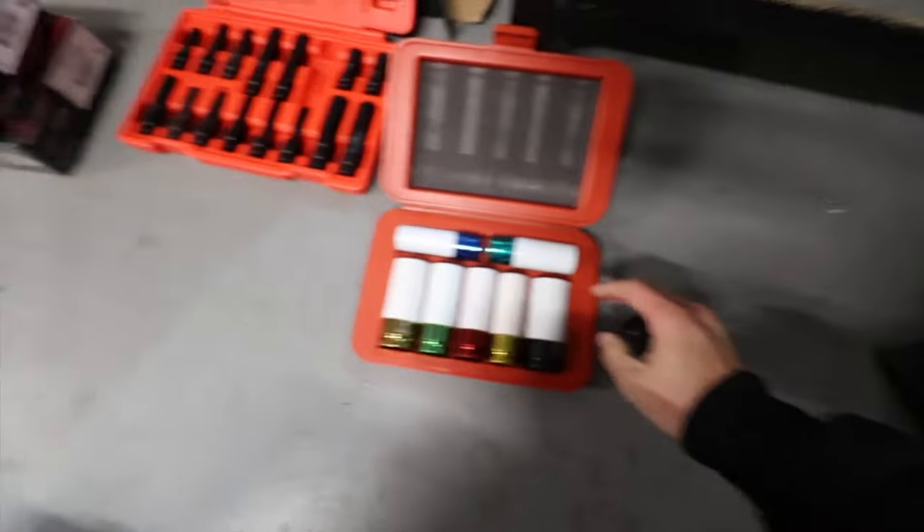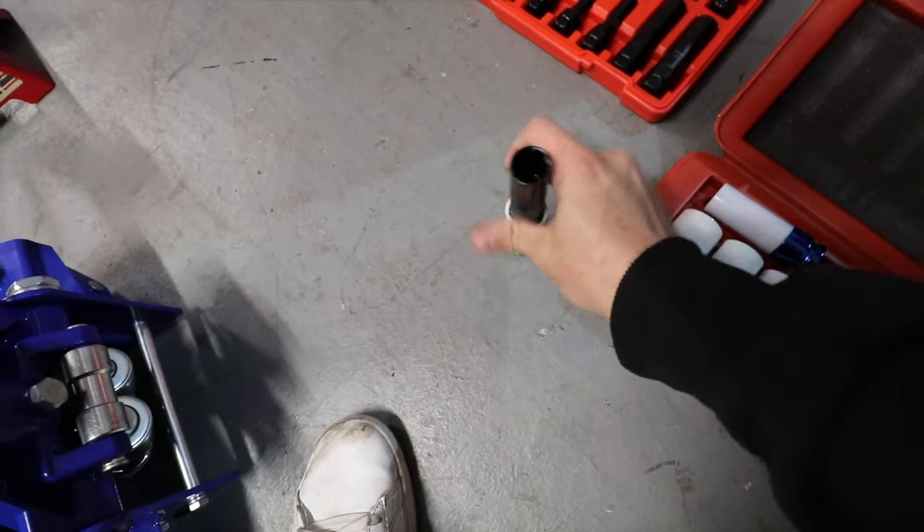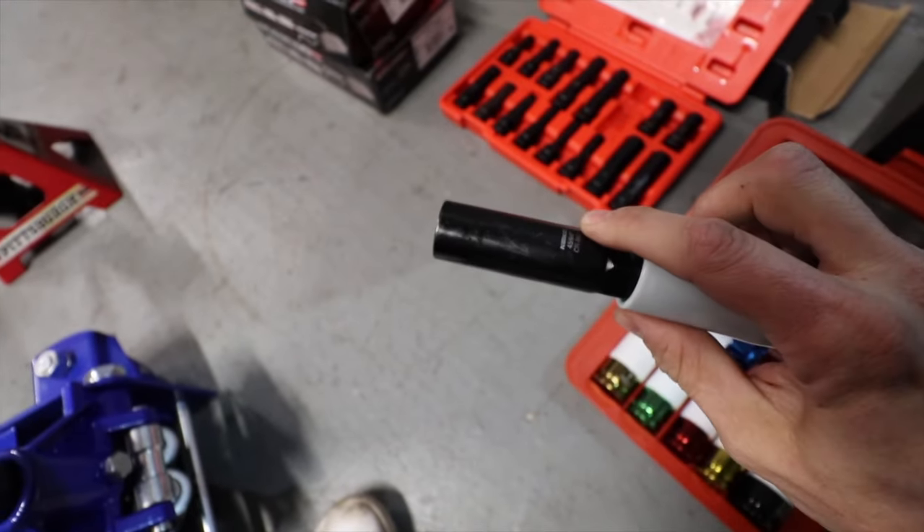This is the tool kit that I got. Those are my lug nuts. Basically this tool key here goes to this lug nut here, and that's how we're gonna try to break loose the lug nuts.